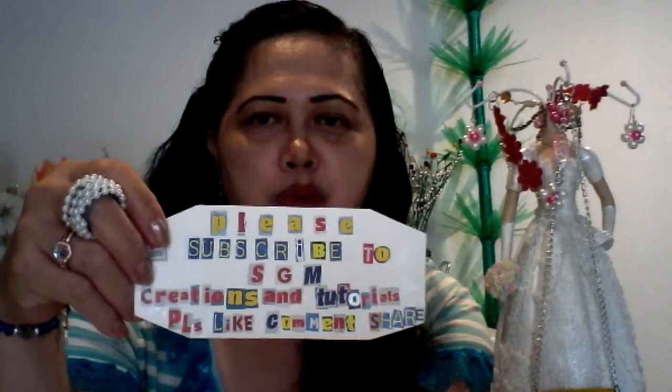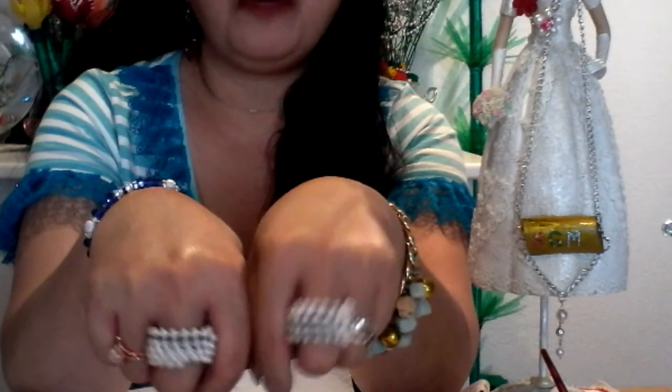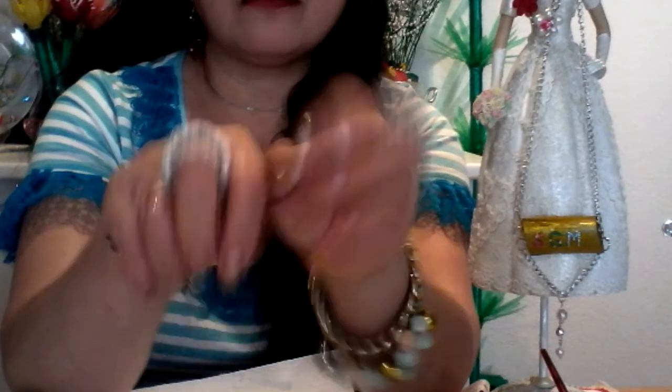Don't forget to give a thumbs up and share this video with your friends. Thanks for watching! This is my new project — middle finger big rings. I now have two big rings.